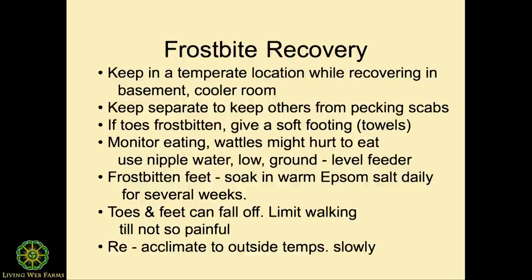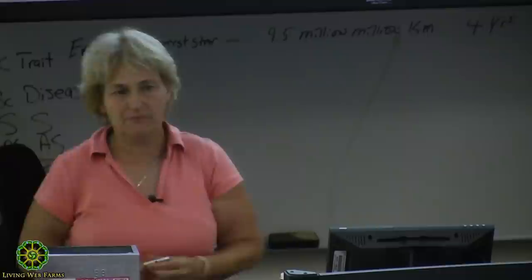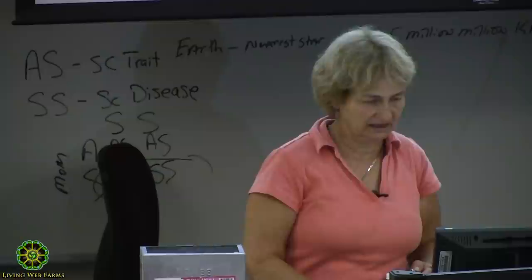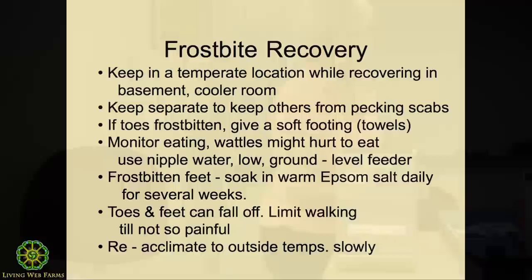For recovery, keep them in a room that's probably cooler — you want to keep them at a steady-state temperature. If I had a rooster that was really badly frostbitten in January, I'd probably keep them inside until March until it really healed and could acclimate back out. Keep them separate from others because they will peck at the toes or scabs. If their wattles are frostbitten and there's a lip they've got to go over that hits the wattle, that might keep them from eating — so you might want a shallow plate for them to get their food off of.